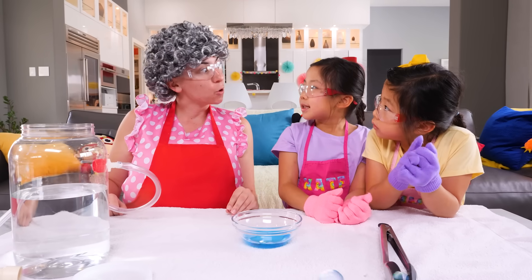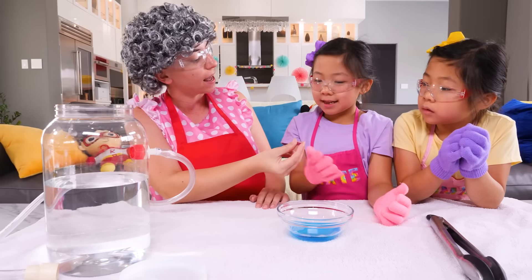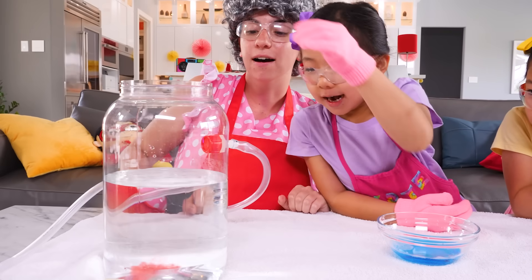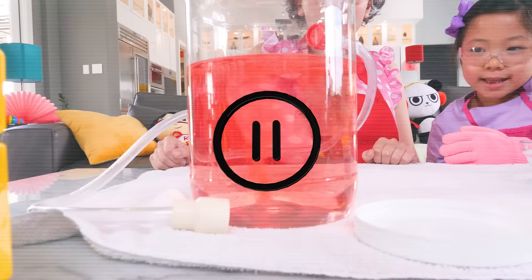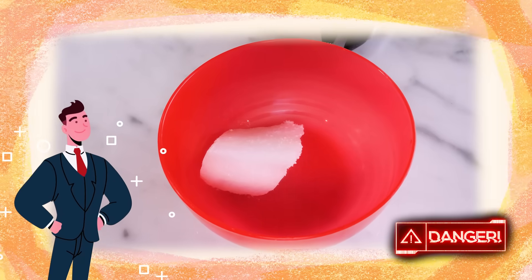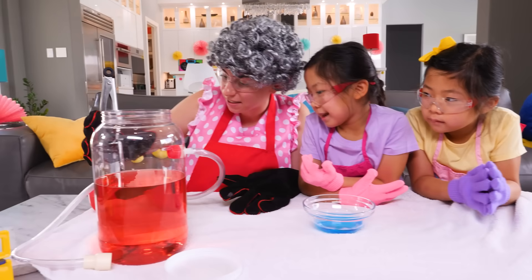Okay, now I think let's try something a little different. Are you ready to make some boo bubbles? Yeah! Perfect. We need to add some color again. So, Kate, can you do the honors this time? Yeah. Just drop it in. Awesome. It's turning red! And remember, only adults should be handling dry ice, and even when you do, always wear gloves. You girls ready? Yeah. Let's put this in.